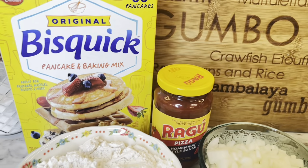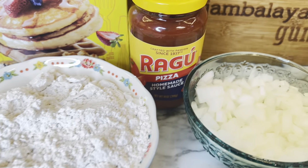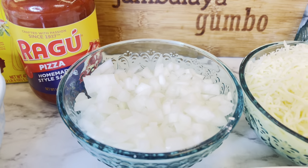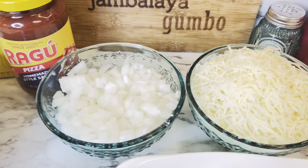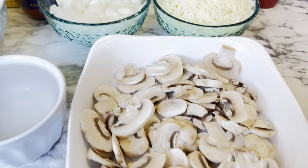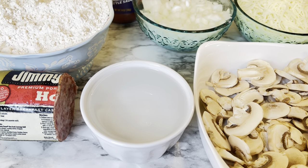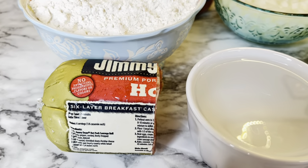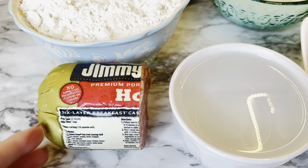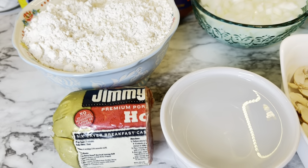Now for this recipe, you will need three cups of the original Bisquick mix — I'm sure you can use the one that's for the healthy heart as well. One jar of pizza sauce, and that is a 14 ounce jar. One medium onion diced up, two cups of shredded mozzarella cheese, or an eight ounce bag, and you will also need two cups of sliced mushrooms, one cup of water, and eight ounces of ground hot sausage. I like this hot sausage — it always adds a lot of flavor when I put it in certain recipes.